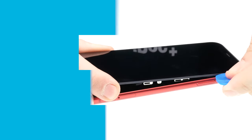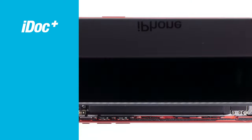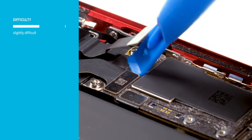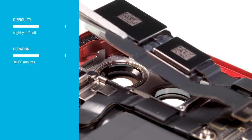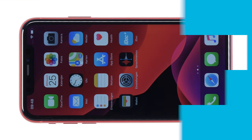In this video, we at iDoc Europe show you how to replace the cameras on your iPhone 11 yourself. The repair is a bit more difficult because the display is glued on and you have to take care of the somewhat fragile flex cables. You should plan at least 30 to 60 minutes; if you're not yet familiar with iPhone repairs, plan a little more time. Tools and spare parts are available from iDoc at www.idoc.eu. All links can be found in the video description.